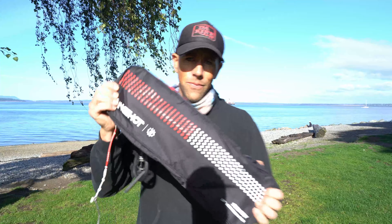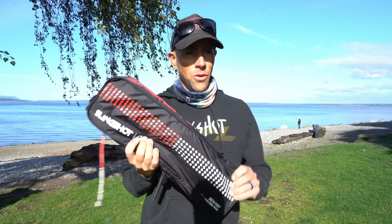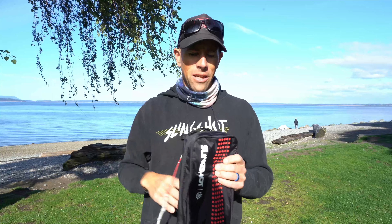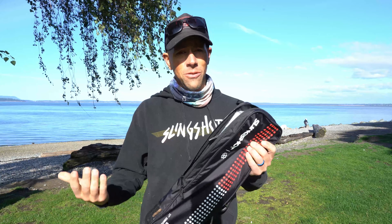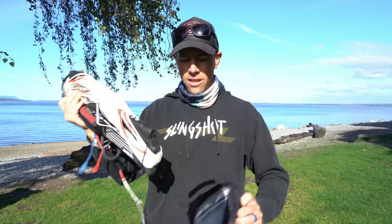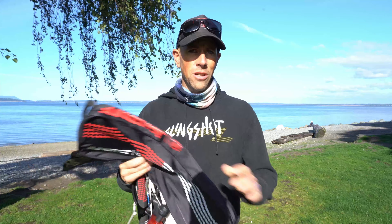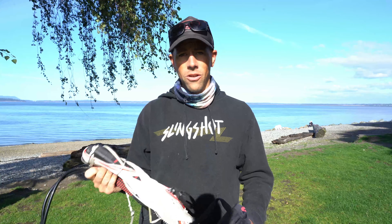Starting off, let's talk about the bag. It comes with a great bag — I really like it. A lot of bags that come with other bars don't seem very useful to me. This one keeps everything nice and tidy and clean. When you're traveling you can just tuck it in, and it's a mesh design so moisture can escape and doesn't stay inside the bag.